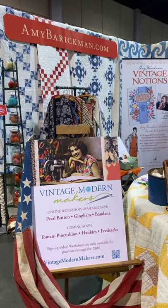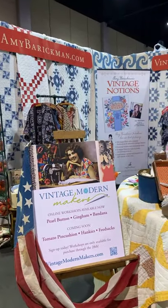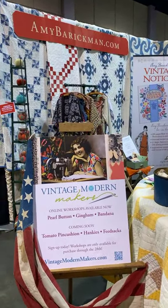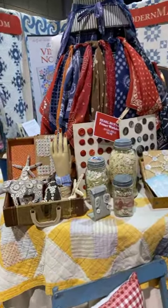Hi everyone, it's Amy and I'm here at the Kansas City Regional Quilt Guild Festival. I want to give you a little tour of the Vintage Modern Makers booth. We have online workshops that we are sharing here at the show.